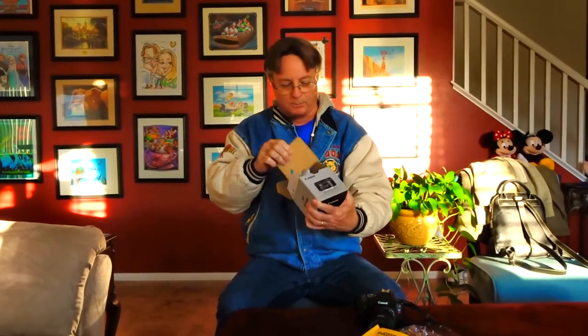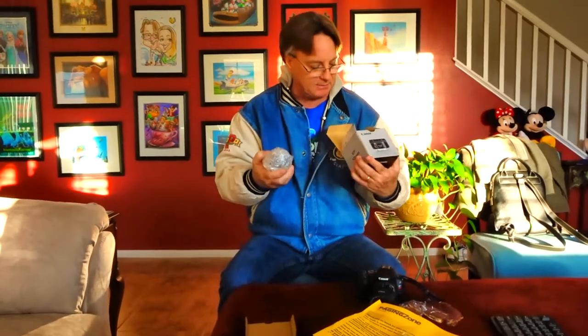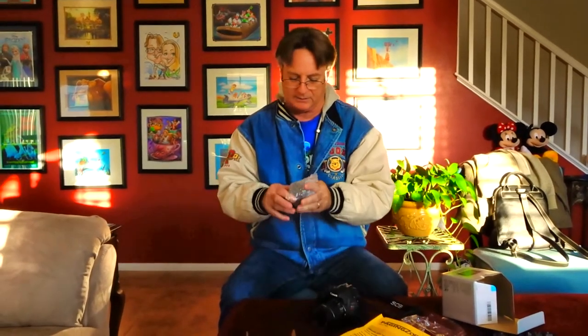This is what I got — I got the nifty 50, my first prime lens. It's the Canon 50 millimeter lens at an f-stop of 1.8. You might be asking why do you need a 50 millimeter lens when your kit lens already does 18 to 55 millimeters — well there's a big reason why.